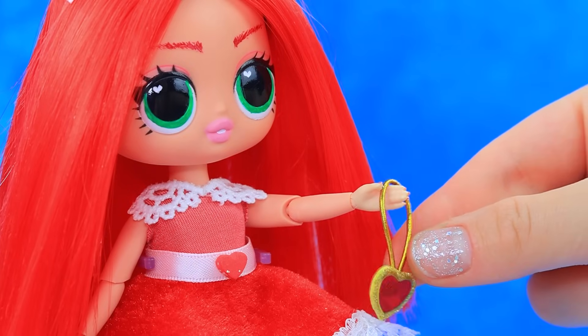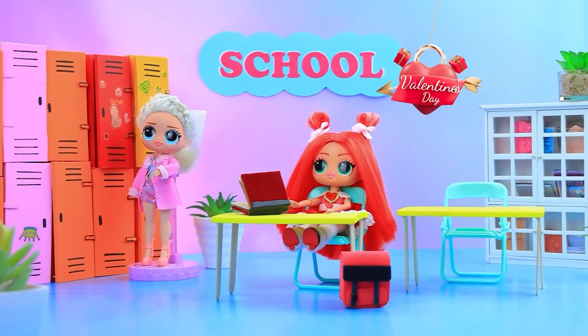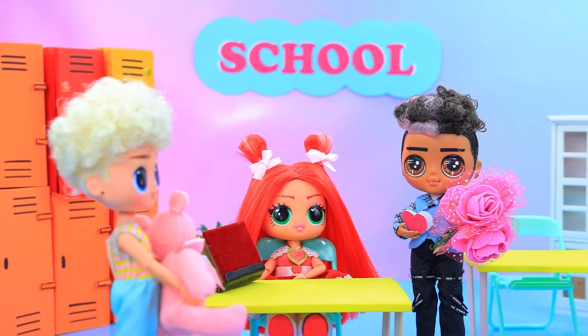My talisman. Did you remember Hoppy Hopscotch? It's Valentine's Day at school. Hi. Want to go to the movies? Let's go, Bobby Bear Hug. This is for you.